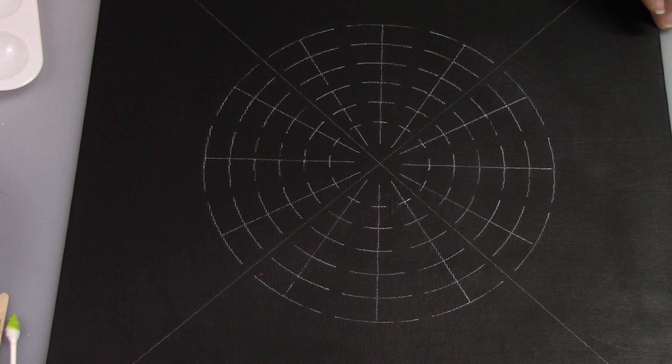I have my canvas all set up. I'm using a 12 by 12 canvas that I've painted black. I use the DecoArt chalk paint and I put a couple of coats on it to get a really nice surface. And I've used a 12 segment stencil to mark my grid lines. To get started I go corner to corner so I can find the center, then I place my stencil down, orient it to the center point, and make my marks.